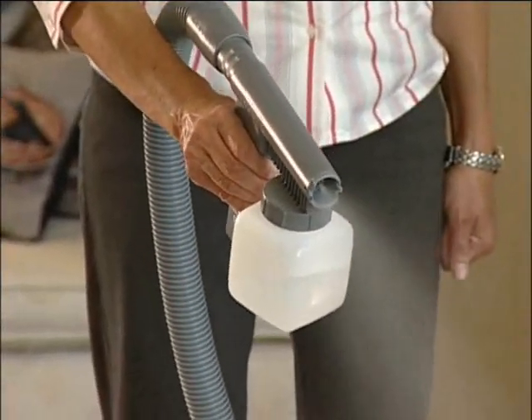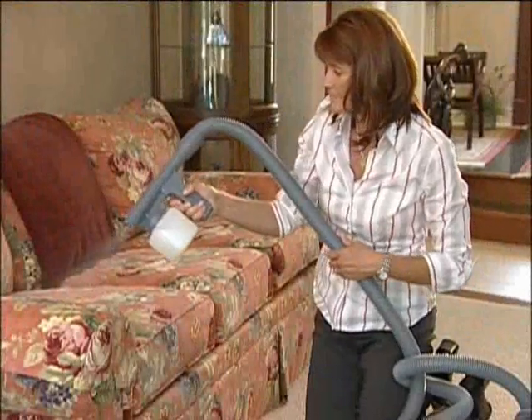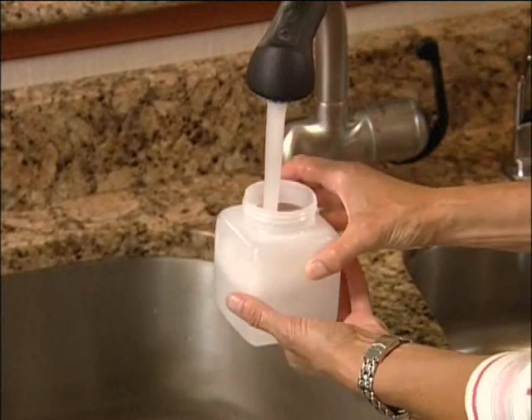Turn the Centria on and squeeze the trigger, spraying non-flammable solution with the nozzle pointed away from you, adjusting the spray by turning the spray adjustment control on the trigger. Always squeeze the trigger fully to permit maximum flow and spray control. Immediately after use, empty the jar and wash with warm water.